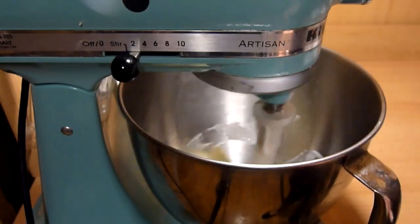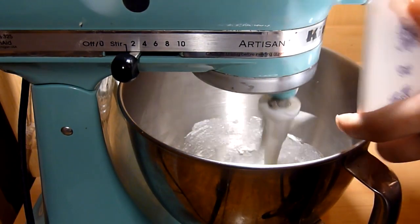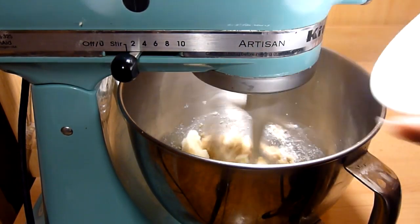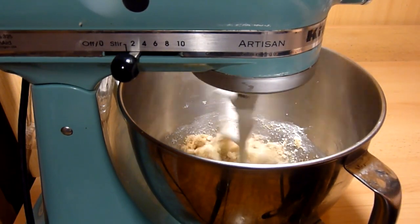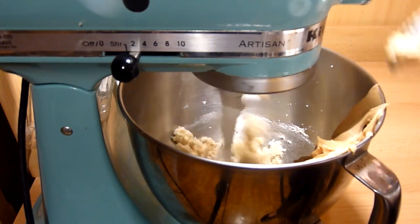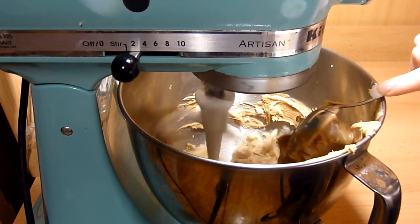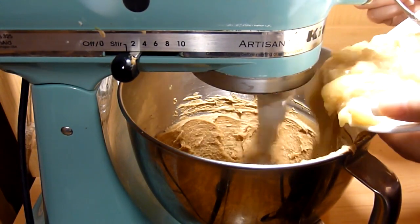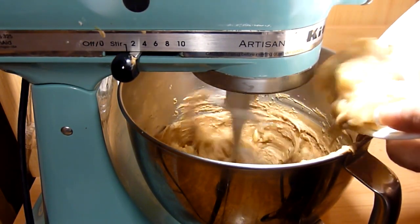In your mixer, beat the butter and both sugars until combined. Mix in the peanut butter. Then add the mashed bananas.